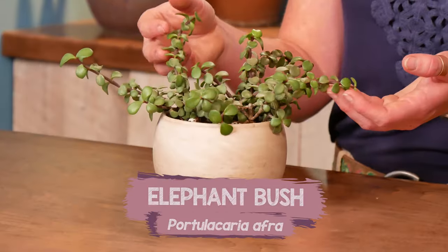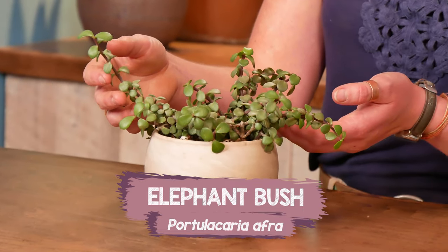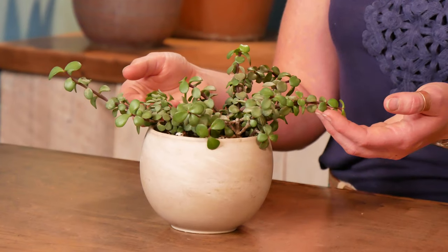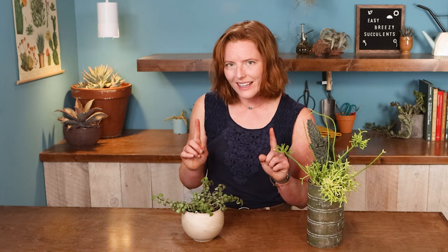They're going to overflow and spill out nicely. My top pick here is this elephant bush, Portulacaria afra, and it's a fantastic plant. It's just a really strong grower, even if it's not in ideal light. It can also handle a lot of water, and you'll notice the little wrinkling to the leaves when it's thirsty — that gives you a clue that it's time to drench it.